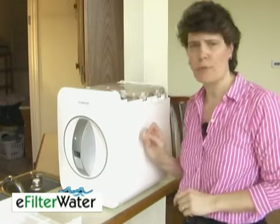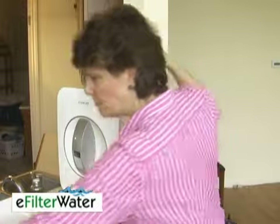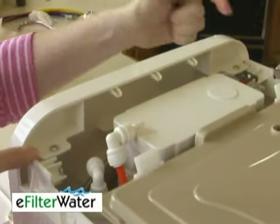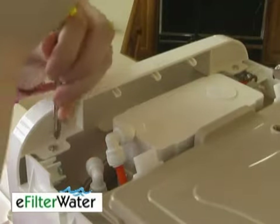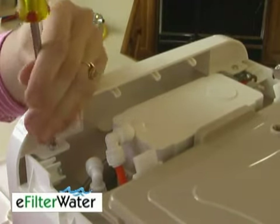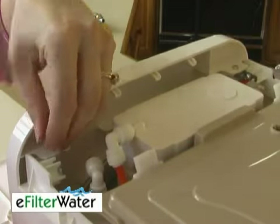The rest of the filters are accessed by unscrewing the front panel. There are two Phillips head screws — one is here, the other is here. Go ahead and unscrew those. You want to make sure that you don't lose the screw down the machine in the process.